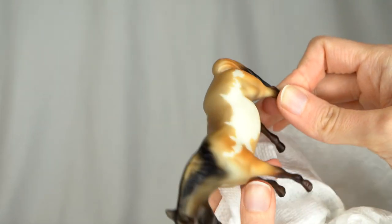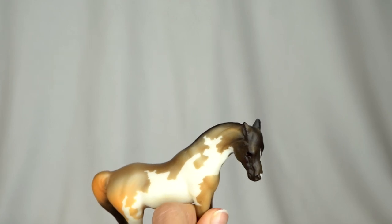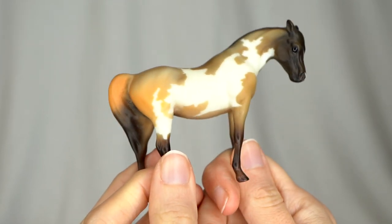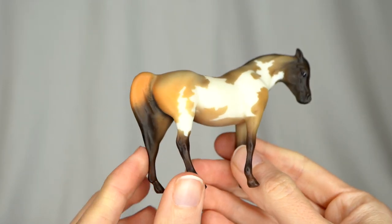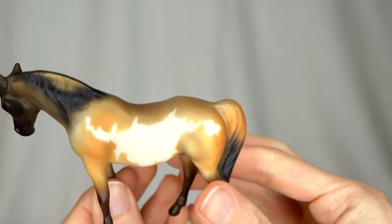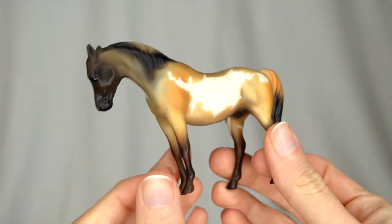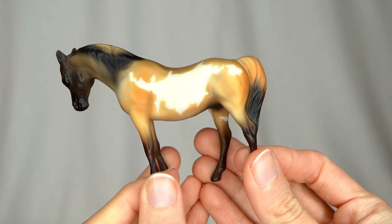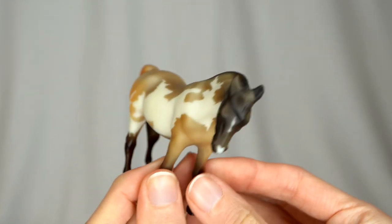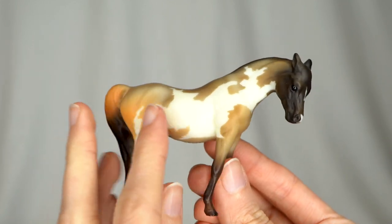Oh my gosh, I'm so excited about this — I've actually been wanting this particular stablemate for quite a long time. I never really came across her when I was ready to buy her. This is really exciting. She is the old G1 Arabian mare done as a really pretty kind of Grulla-looking pinto. Although she doesn't have a dorsal stripe so she might not be an official Grulla, but she's so pretty. I love her color and her markings — they are gorgeous. I'm really excited to add her to my collection.